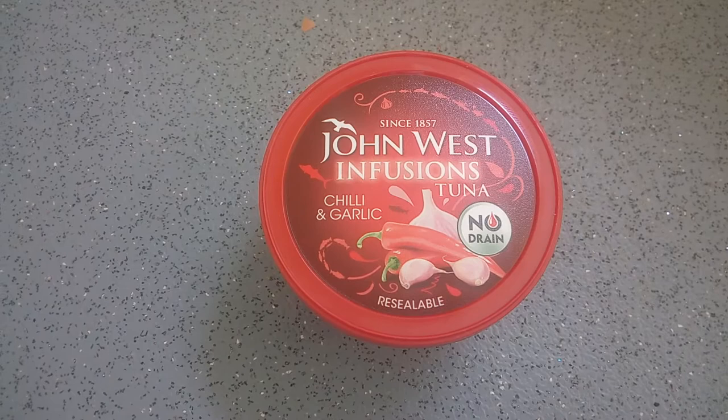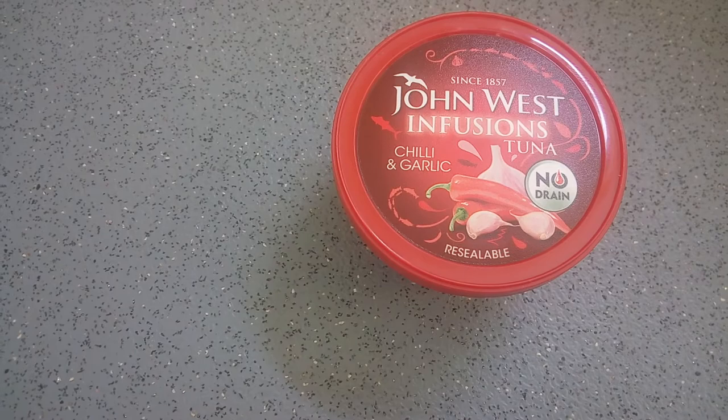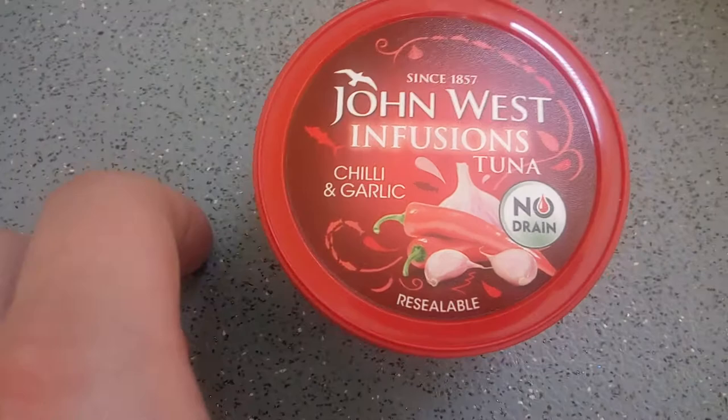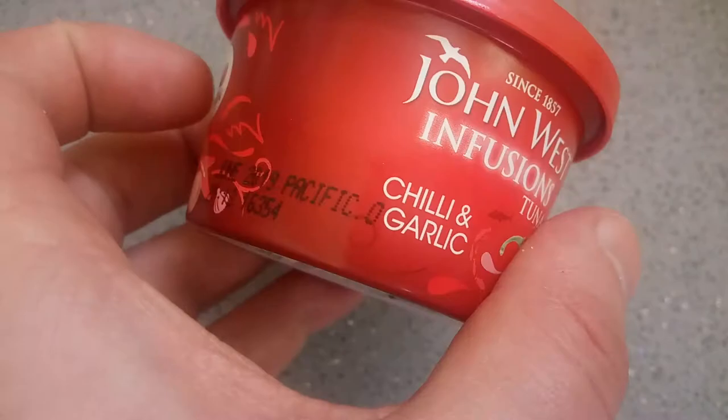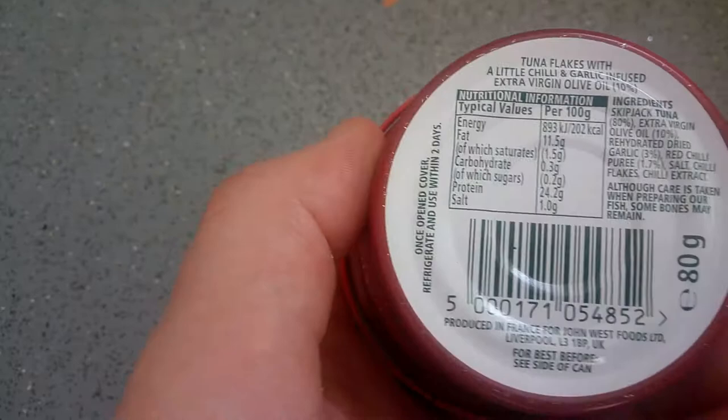Hello everybody and welcome to another video by me, Steve Clouse. I hope you're all doing okay. Today I just thought I'd do a little review of this John West Infusion Chili & Garlic Tuna. I've never seen it before. These are currently on sale in Tesco for a pound — normally they're about £2.50, so I thought I'd give one a try and see what they're like.